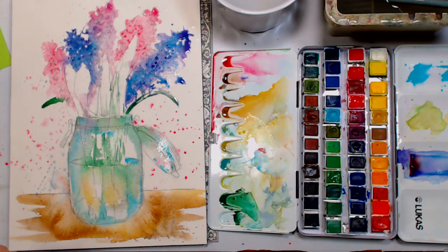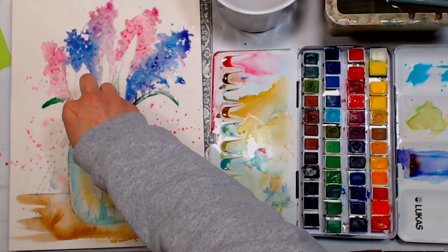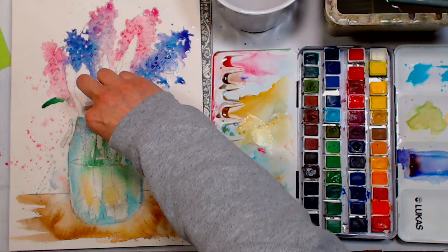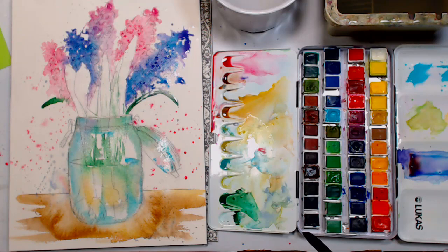Question from Lisa Foster: are the Princeton Select value sets good for watercoloring? I've used their Snap brushes — the synthetic ones — and they're good. Princeton makes a good brush overall; I don't think they put out much that wasn't very good, so I would trust it.